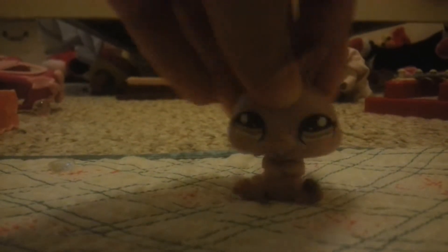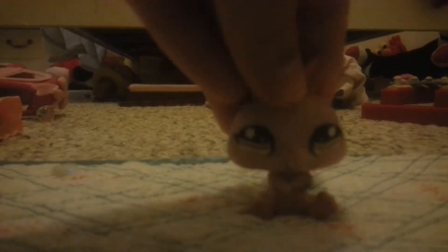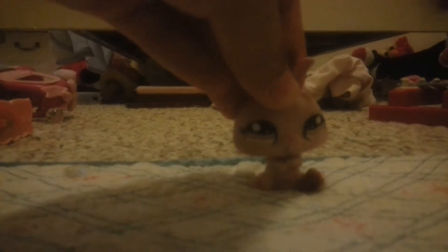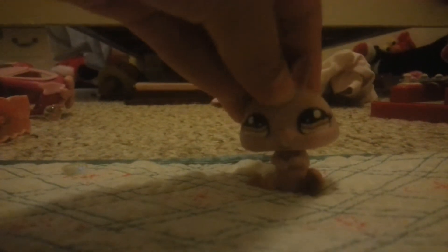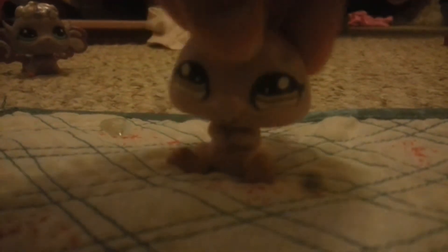Also, while you're making a video, don't have Littlest Pet Shops in the background — as you can see over there, that's a demonstration. Don't have LPS stuff in the background because it makes it a bad video and kind of ruins it. Would you rather see a video with a cluttered background or a clean one? I would expect the second one.